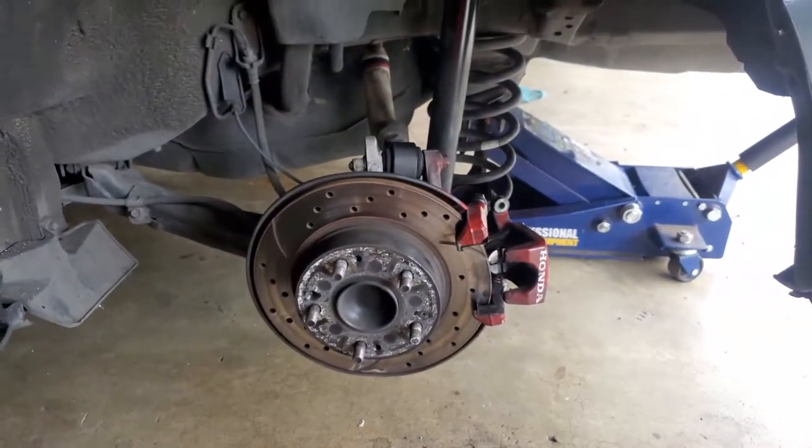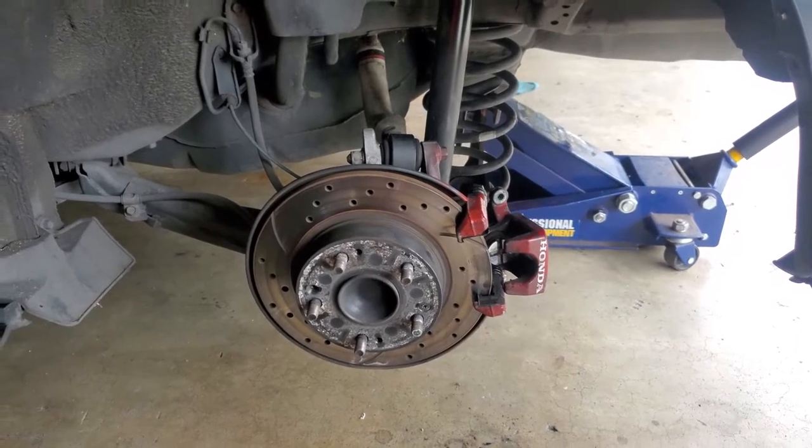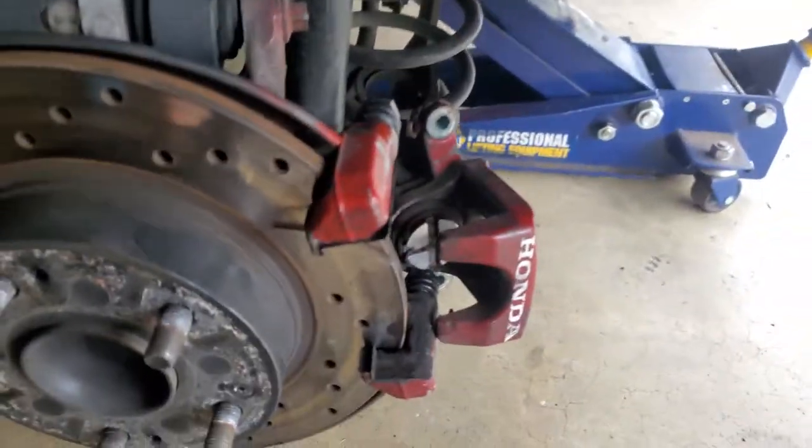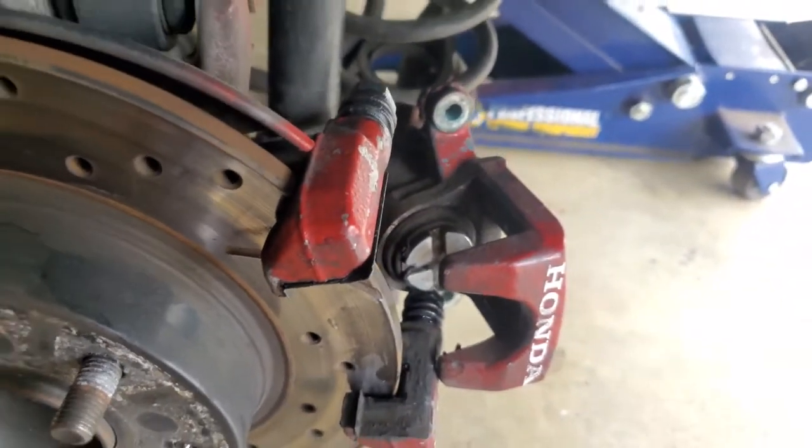Today we're going to install new brakes on the rear of this 2006 Honda Civic SI. First things first, let's go ahead and compress this piston back into place.